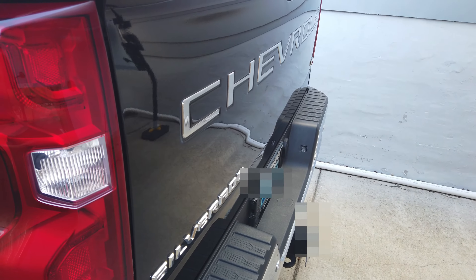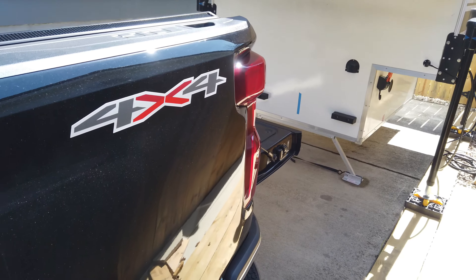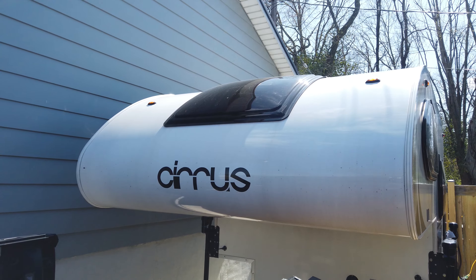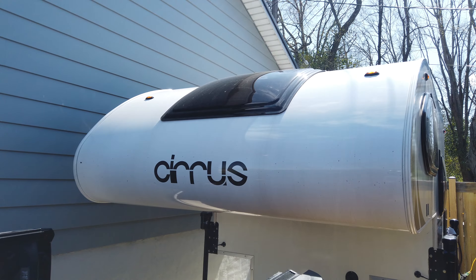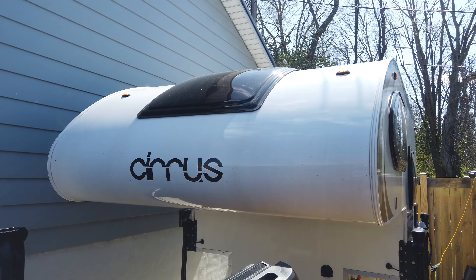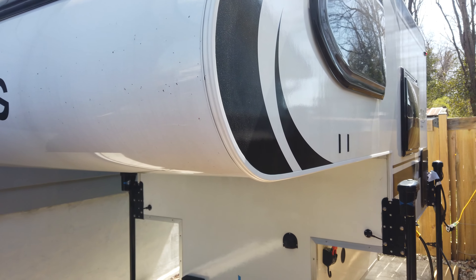Now for the camper — it's a 2021 New Camp Series 620. I got this back in December in Wisconsin from Bayside Outdoors dealership. I've been very happy with the purchase, the dealer, and we really like the camper.